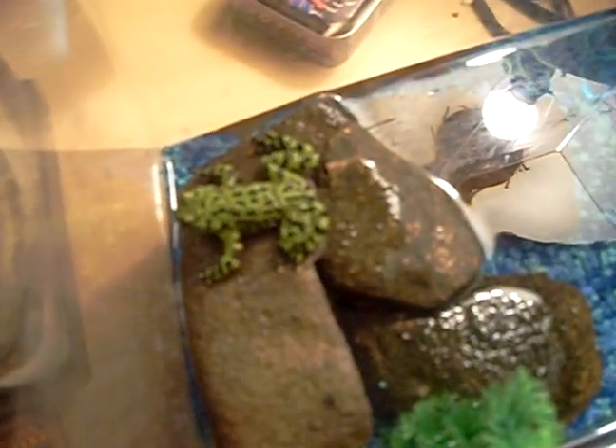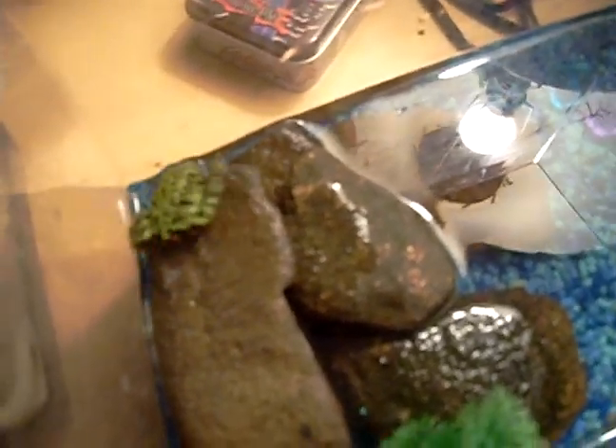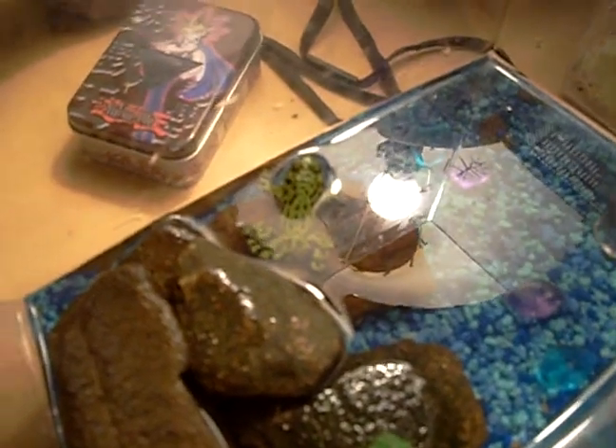Whoa! Did you see that? Yeah, that was really awesome! That was the second cricket I fed him today, so that was really cool.